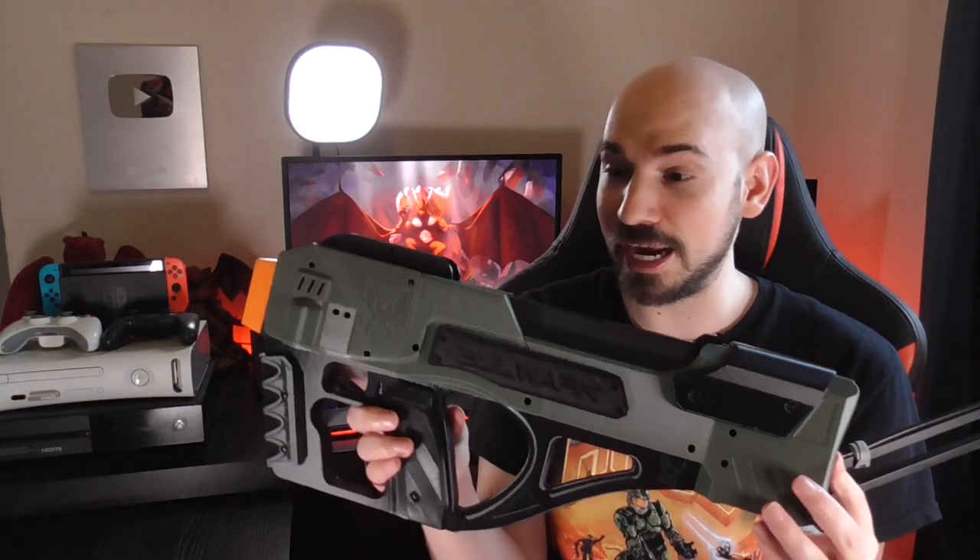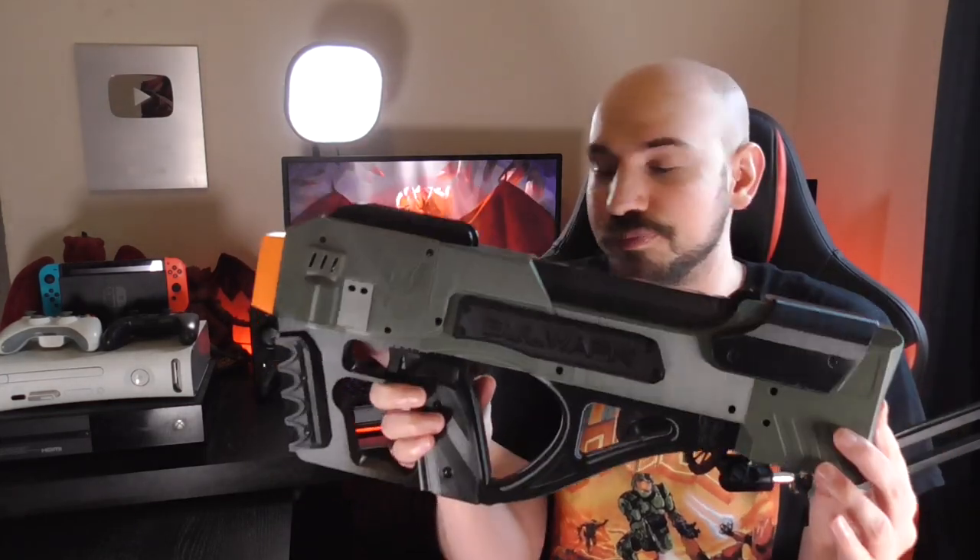I'm just going to sit here and continue praising this if I don't stop. I actually don't have anything more to say — it's just that simple. So while I stop rambling, let's just shoot it. Oh, also this takes 15-round Talon mags if you didn't figure that out.